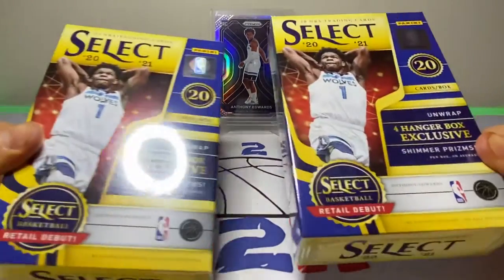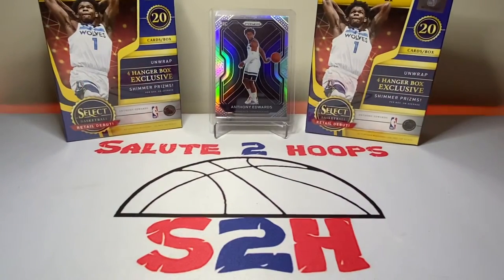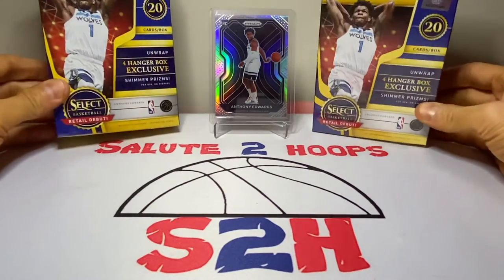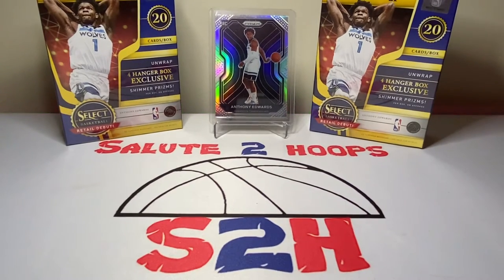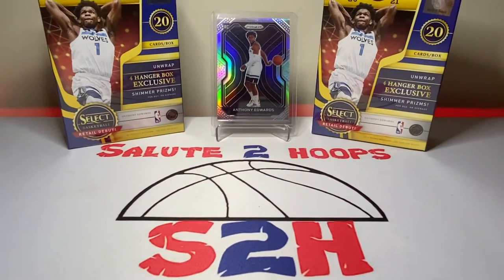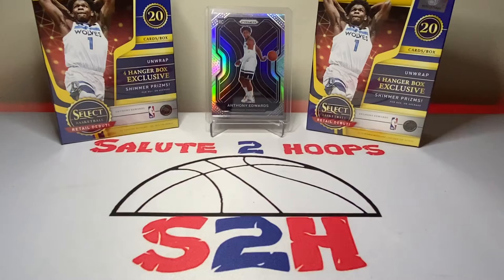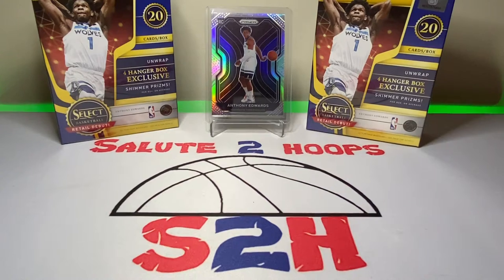But before that I decided, why not do a little rip session? So that's what we are going to do right now. As you can see, I got two Select blasters here that we're going to be opening. Got these on the resale market — not too expensive, not as bad as I thought they were going to be. For one of my buddies on Twitter, I actually ended up buying like six of them. Me and my girlfriend opened two off camera and she actually got a pretty solid hit. Can't find them right now — I put those cards somewhere. Figures you get a decent hit when the camera isn't rolling.